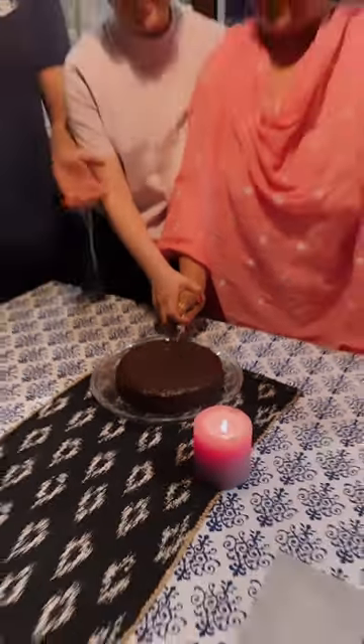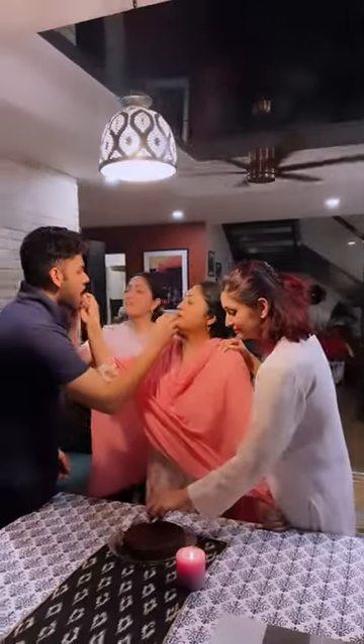So this is the gluten-free chocolate orange cake and it was yummy! Happy Mother's Day, everyone — you guys try this recipe and let us know!